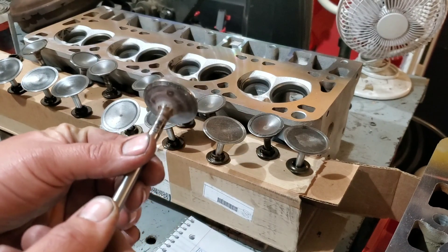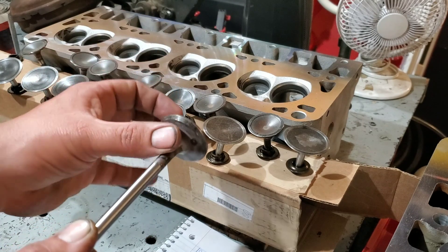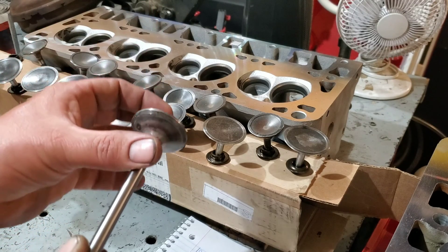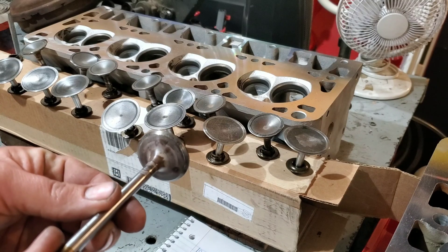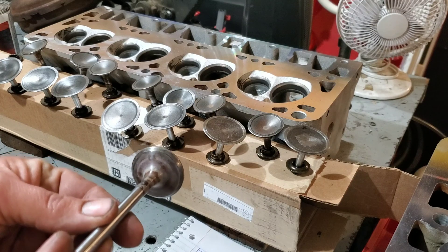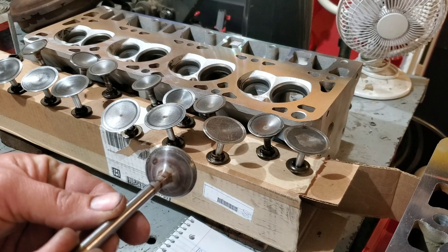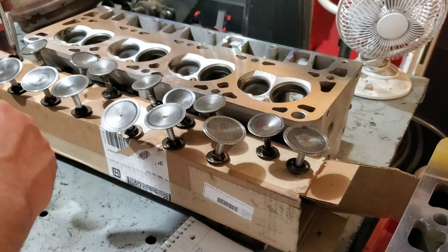Even though this looks discolored on camera, the real test is the texture here — and this is really really smooth. That discoloration is just color. If you look at the shine there, that's usually a good indication of smoothness; it won't shine too well on a bumpy surface.